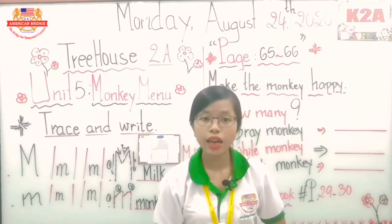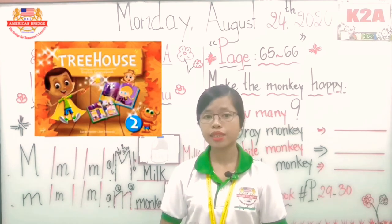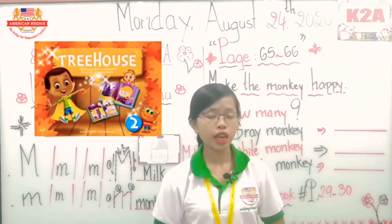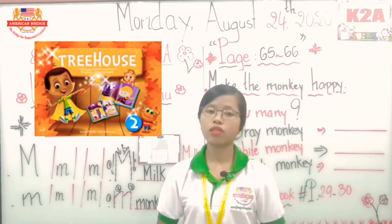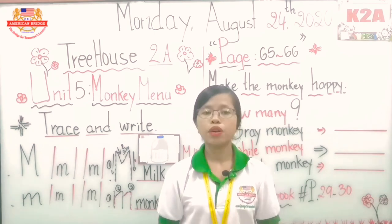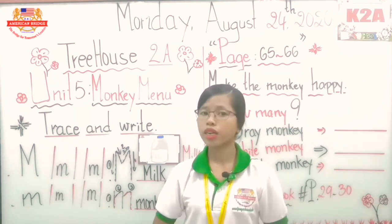Hi all, below class, see you again and welcome back to our second session with 3H2A. This session we are going to continue the activities in our new page and also the activities in our activity book, but before we start I would love all you guys to take a look on the whiteboard.